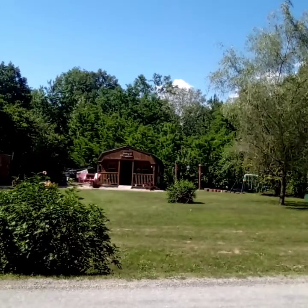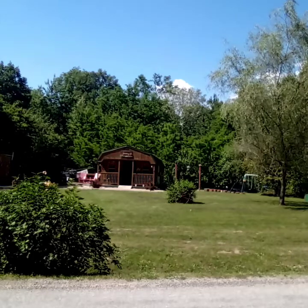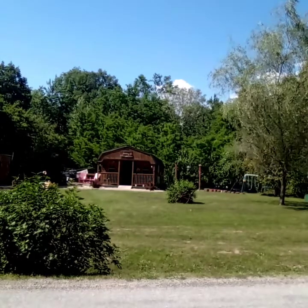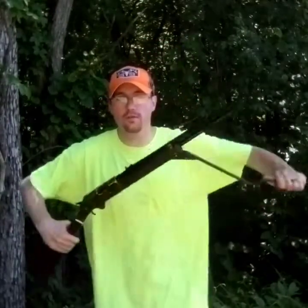Alright, so I know you guys can't see the target from here, but it is way down there and that's what it looks like from where I'm at. Alright guys, so I'm at 56 yards, loading up the BBs, going to take the first shot.